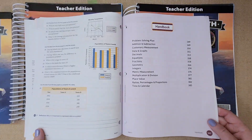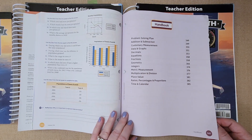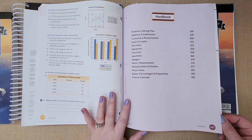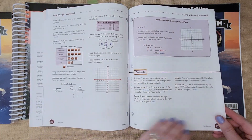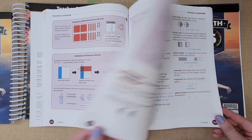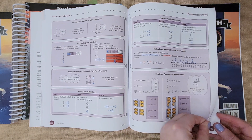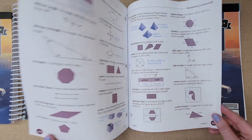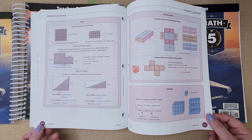In the back is the handbook, where they go over all the concepts: problem solving, addition and subtraction, customary measurement, data and graphs, decimals, fractions, geometry — everything the kids will be learning for fifth grade is here. I wanted to do a quick flip through so you can see exactly what they're going to be doing. This explains the chapters a little better, and if they're having issues they can go back to the handbook.